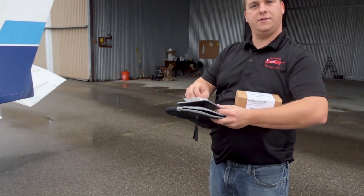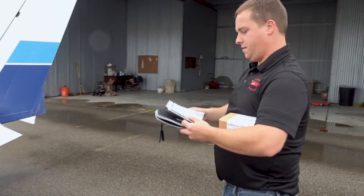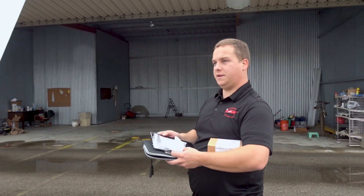Do you have the transponder on altitude? I think I do — let me check. Verify that for me. Yep. Good.